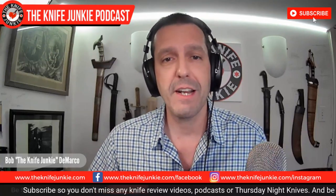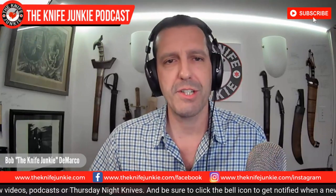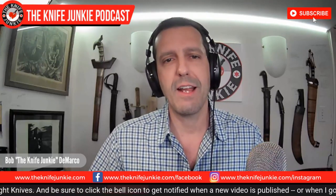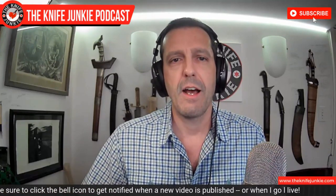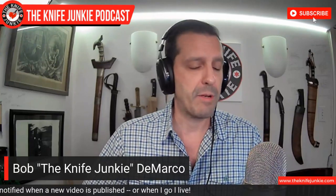We'll talk about a new knife in my collection, and Larrin Thomas comes out with his own powder metallurgy steel. We always knew that was coming, but it's finally here and it's been announced. But first on the show, as we like to do here, I'm going to do a pocket check.